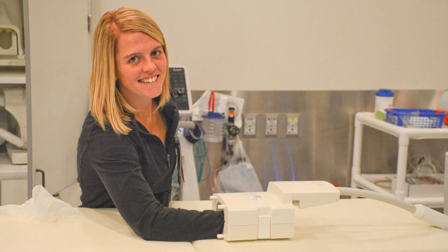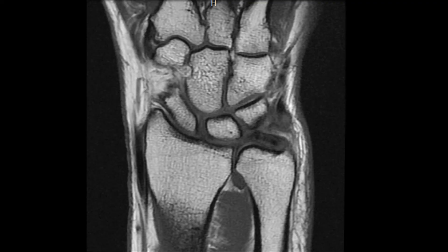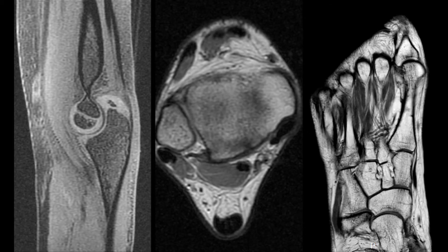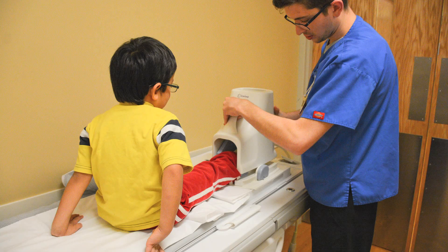A specialized wrist coil designed to fit an average adolescent or adult wrist is necessary to provide high-quality images of the wrist, but can be used in smaller children or infants to image an elbow, ankle, foot, or hand. These coils are very sensitive and are critical for creation of high-quality images.